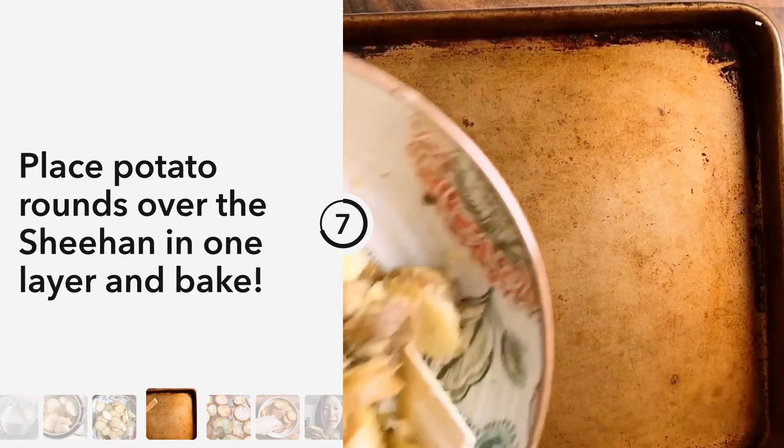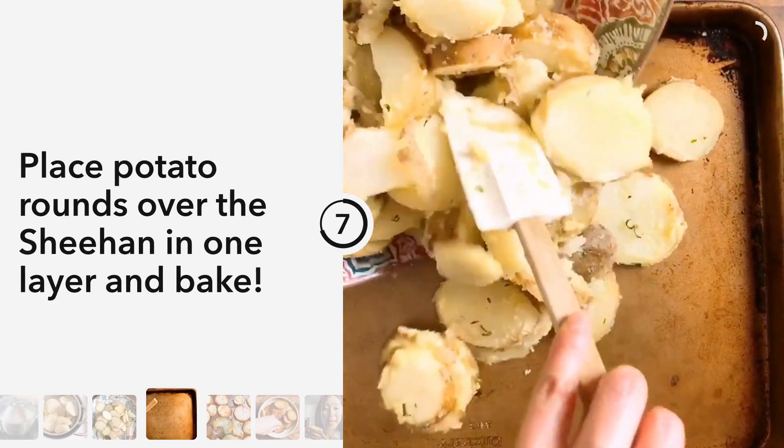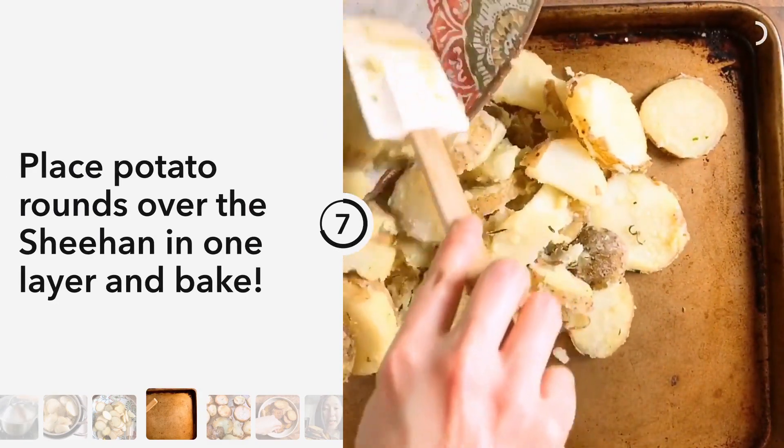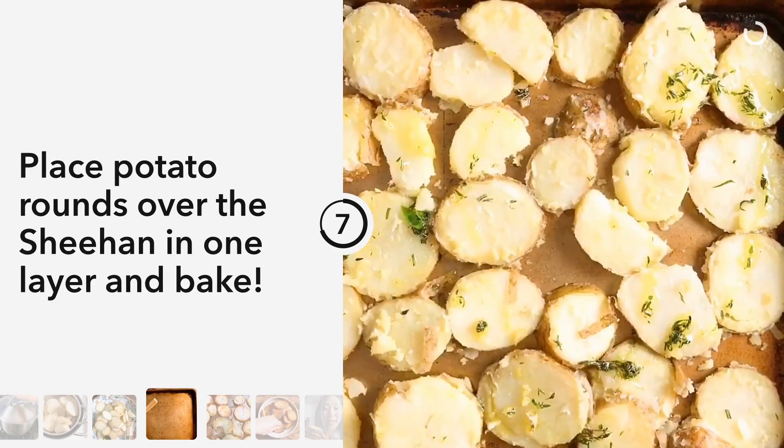Take the sheet pan out of the oven — be careful, it's very hot — and quickly layer the potatoes over it. You can hear that sizzling sound. Place them in one layer and send them back to the oven to roast.